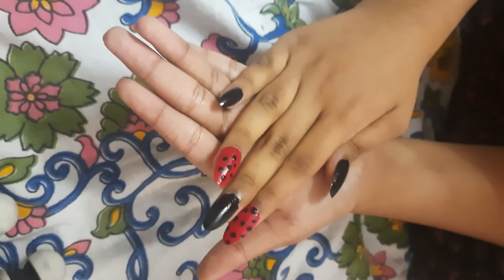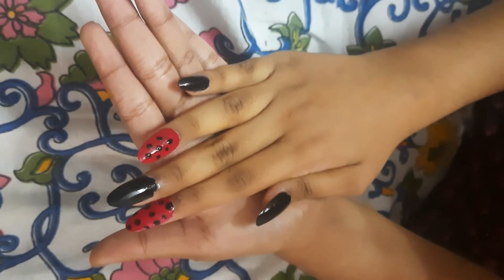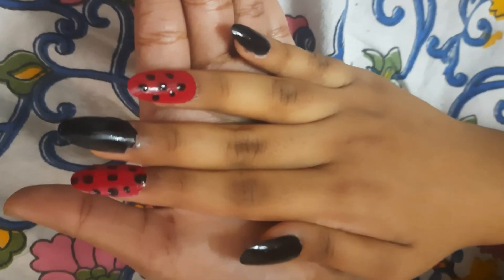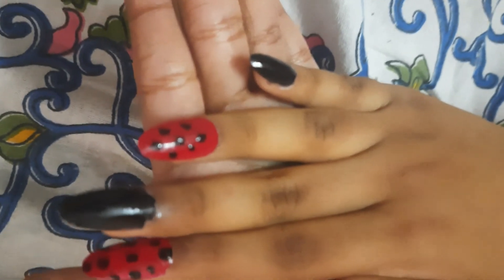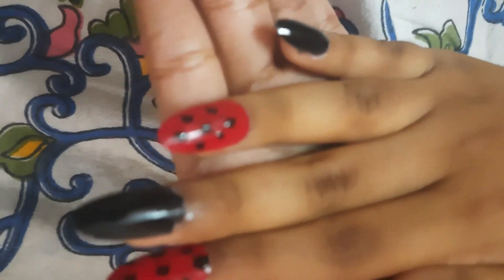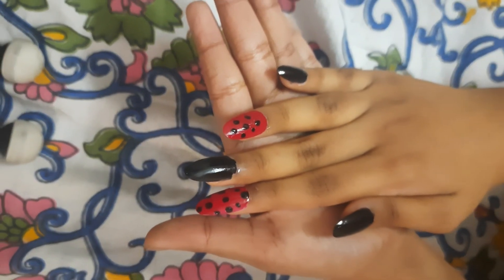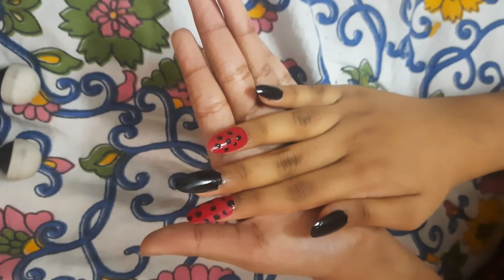Just repeat the same process for the other nails and voila — your nails are ready! As you can see, it's looking so beautiful. I have never seen my nails so long. Do try it and let me know in the comment section. See you!